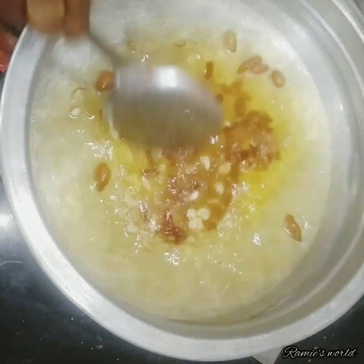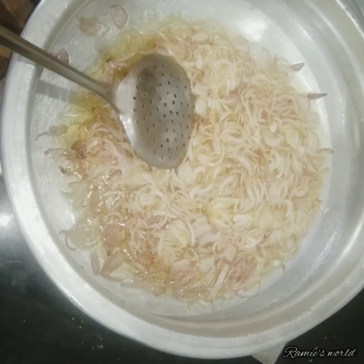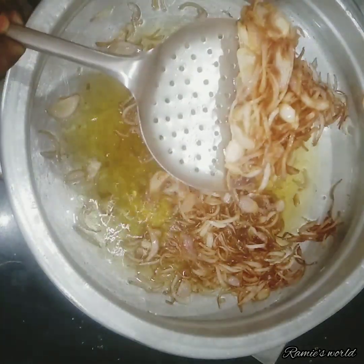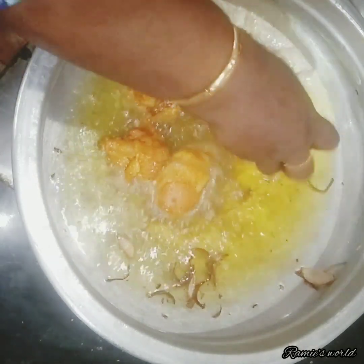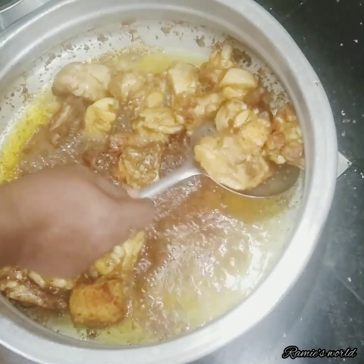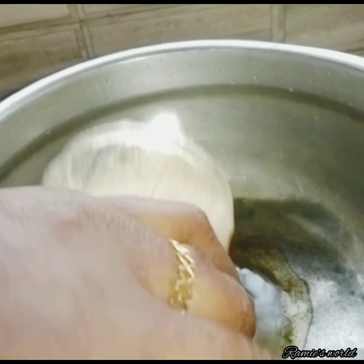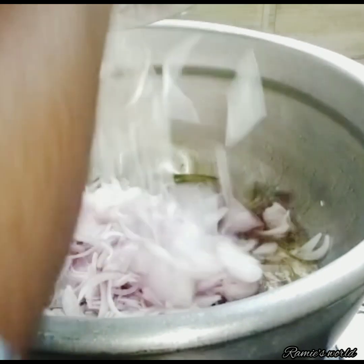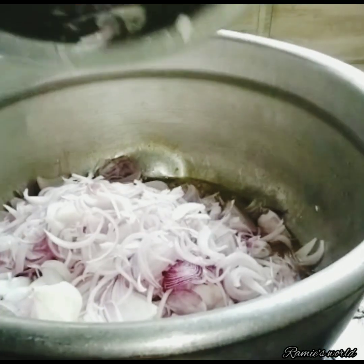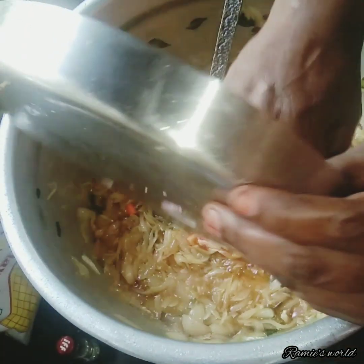The oil will be added and add some cashew kismis. The oil will be added and fry it. The oil is also added with proportional amounts. It's more fun than that; if it's a problem, then it gets a lot easier and easy to make.